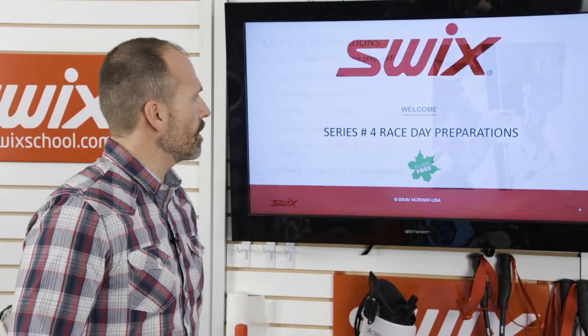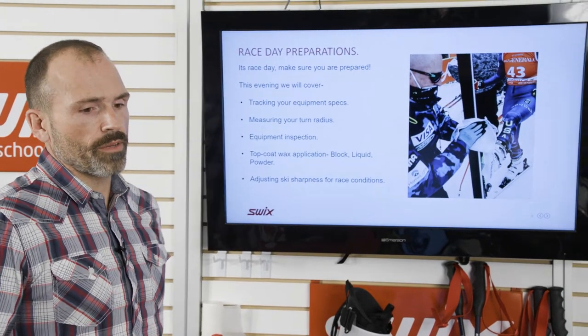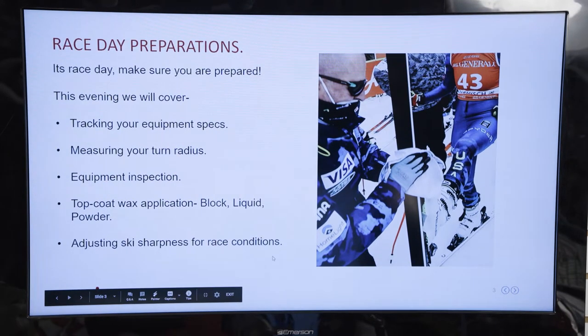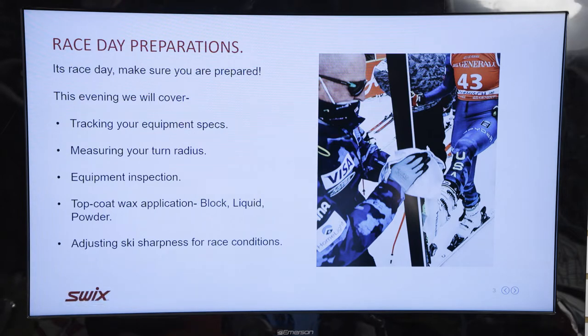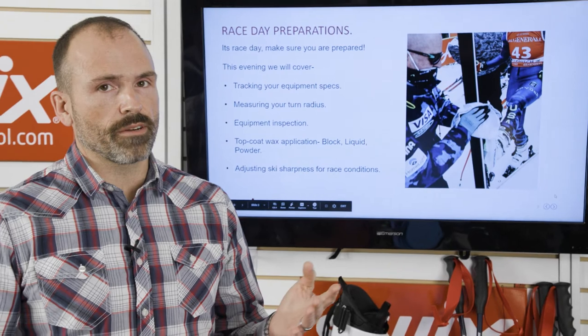Welcome everyone. My name is Graham Linetto. I'm the Alpine Director for SWIX USA, and tonight we're going to be doing our fourth clinic in the series with Ski Racing Media. Tonight we're going to cover race day preparations: tracking your equipment specs, measuring your turn radius, equipment inspection, top coat wax application for blocks, liquids, and powders, and then we'll finish off with adjusting ski sharpness for race conditions.